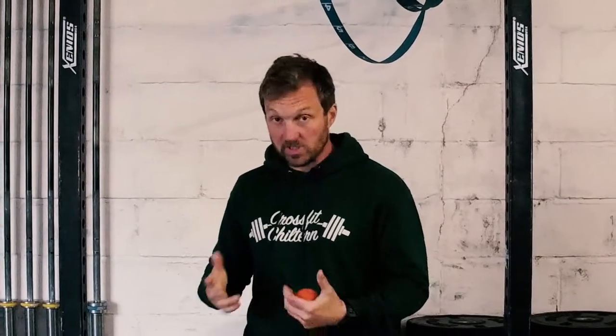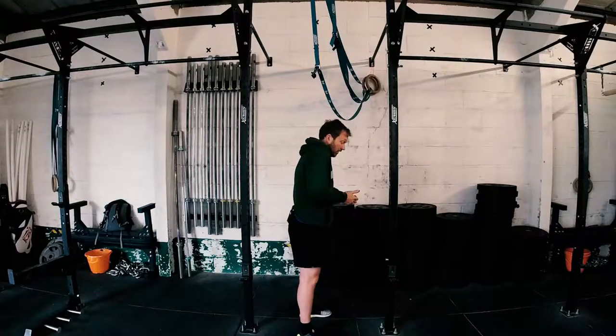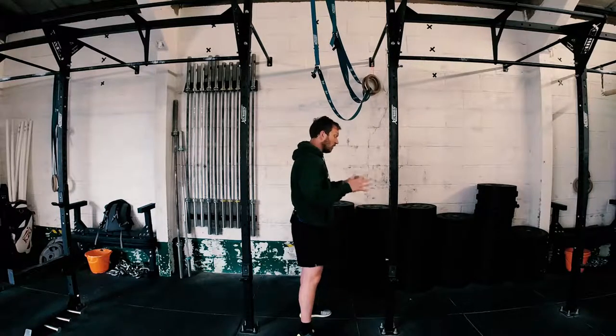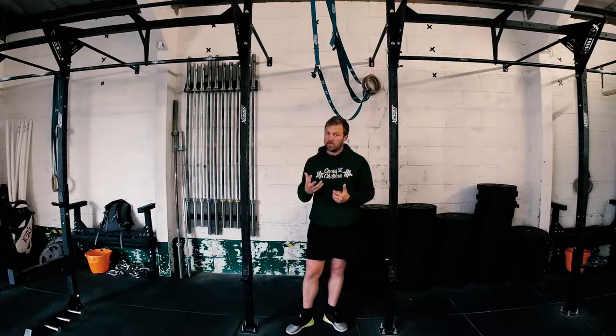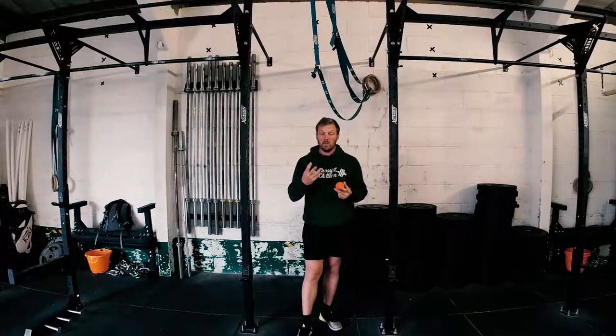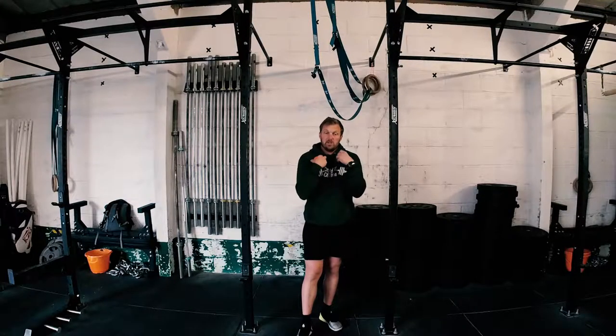If you're tight through here, and most people are, it's because we have a daily routine nowadays where we spend a lot of time in poor posture positions — for example, standing looking at your phone, driving your car, sitting on the sofa at home, on a laptop, whatever. We talked about people getting into a kyphotic posture where their shoulders and their thoracic spine is getting curved forward. That also causes tightness around here.